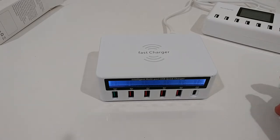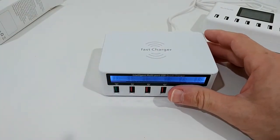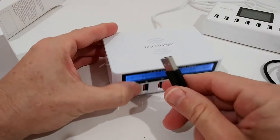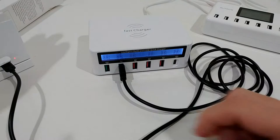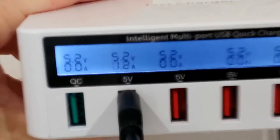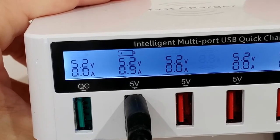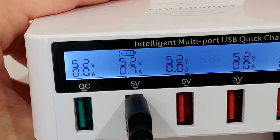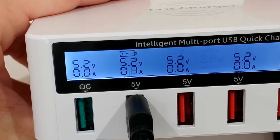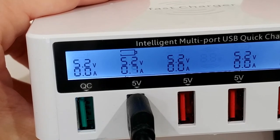What's really bad is normal USB charging. I plug a device in via micro USB and the display jumps around like crazy — it sometimes shows up to 0.9 amps, sometimes drops down to 0.1 or 0.2. That's not even the worst I've seen, but it's going all over the place.